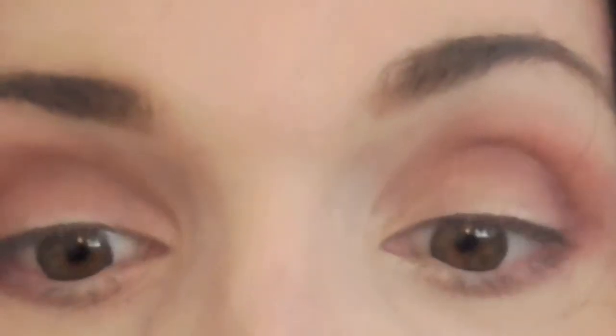Now I'm going to take a flat Real Techniques brush and use that to blend out the outer V. I like using this particular brush because it goes into the crease really well. I happen to have really deep creases, so it allows me to blend with a little more precision when working on a small spot like that.